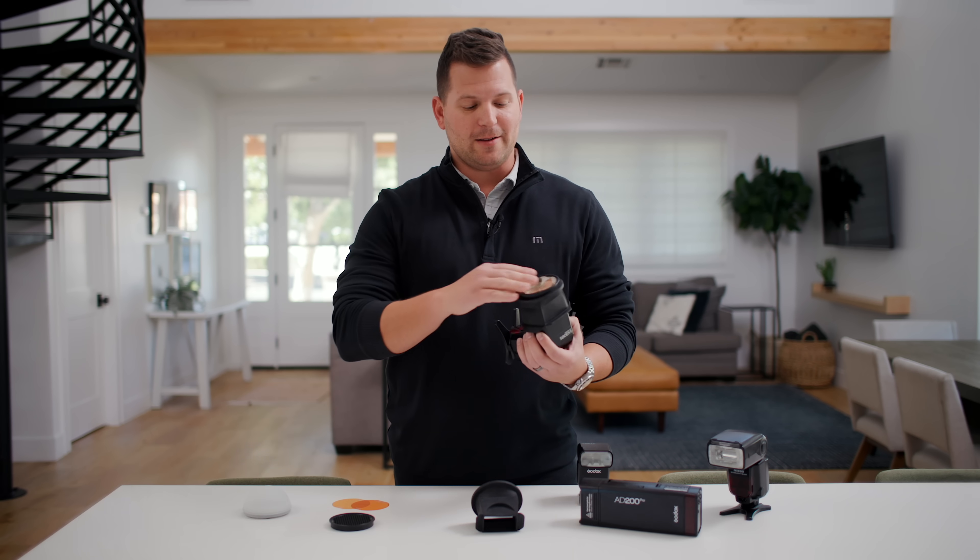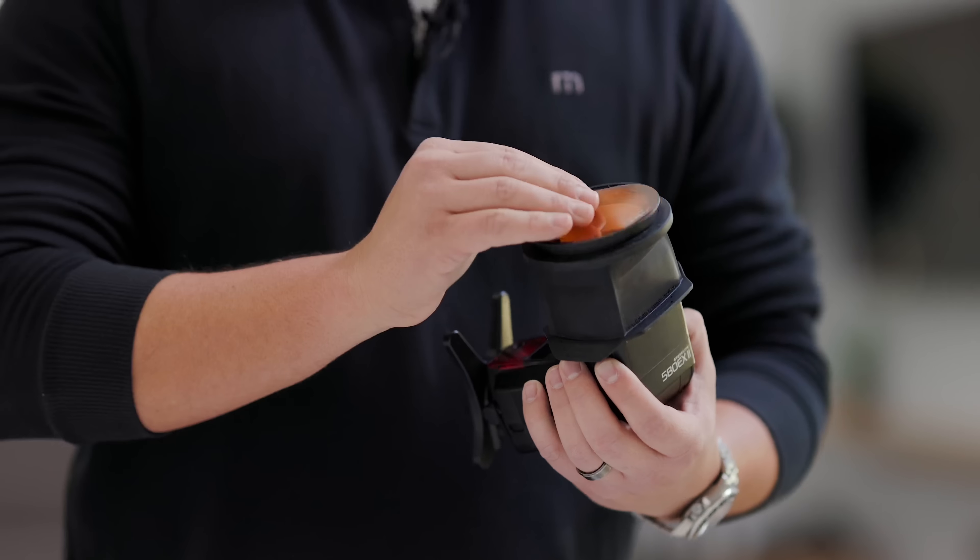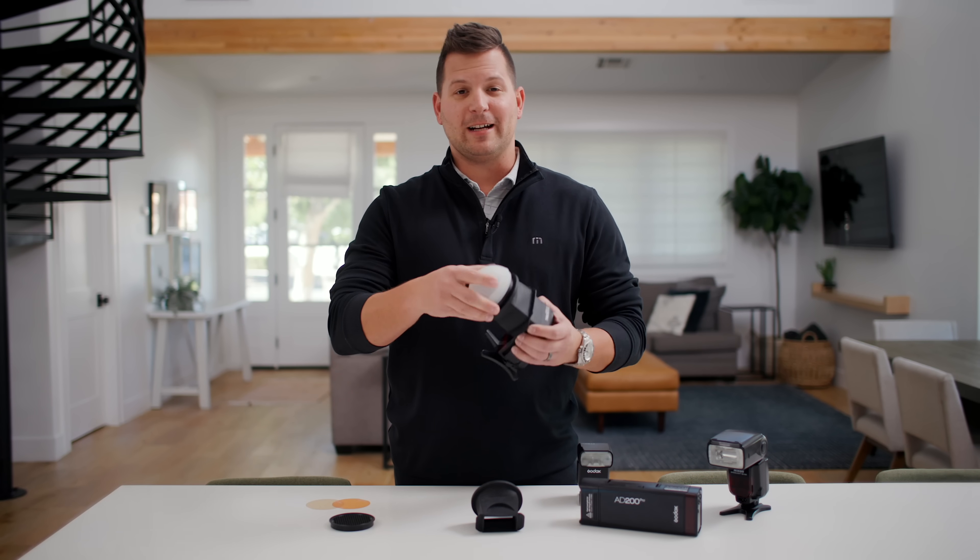Swapping out the gel for a new one, and you can continue to shoot and create a great experience for your clients.